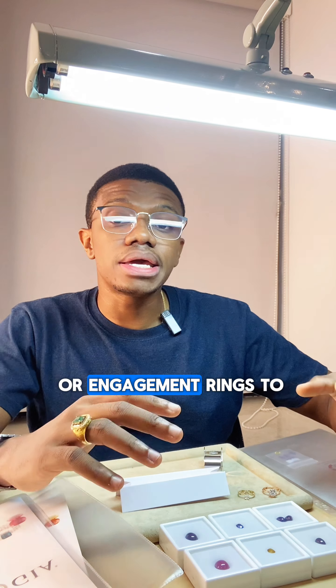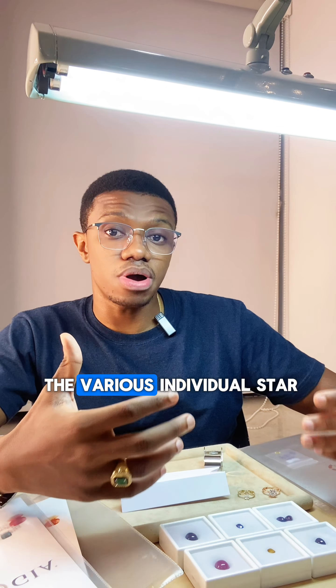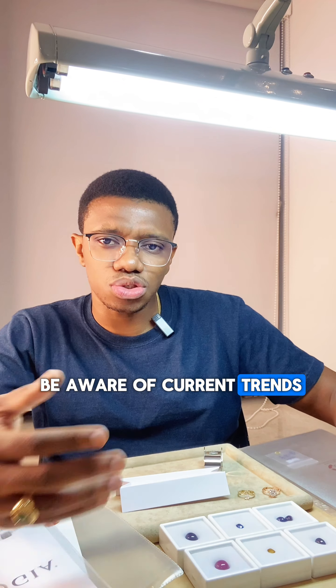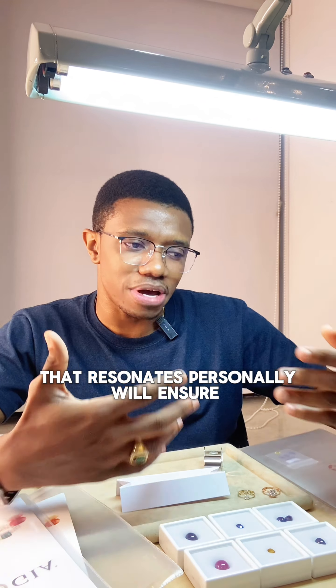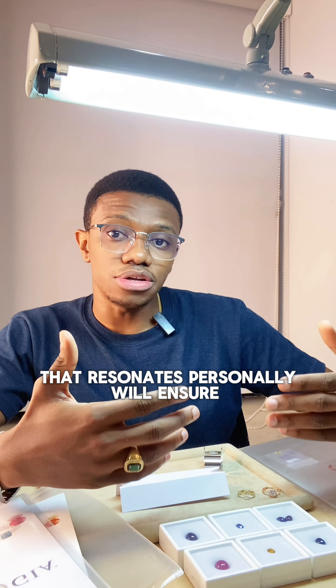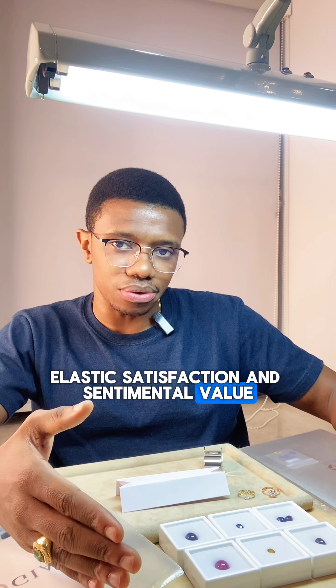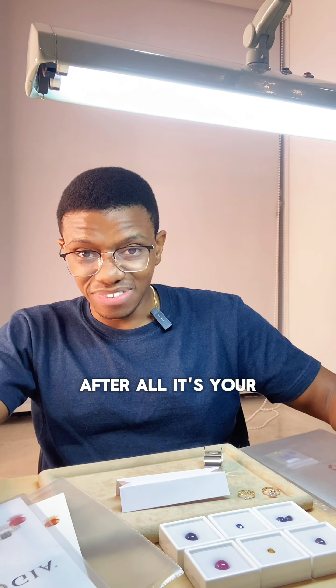Lastly, prioritize personal significance over fleeting trends. For fine or engagement rings specifically, the piece should reflect the wearer's individual style and the couple's unique story. While it's beneficial to be aware of current trends, choosing a timeless piece that resonates personally will ensure lasting satisfaction and sentimental value. After all, it's your ring — why should it tell somebody else's story?